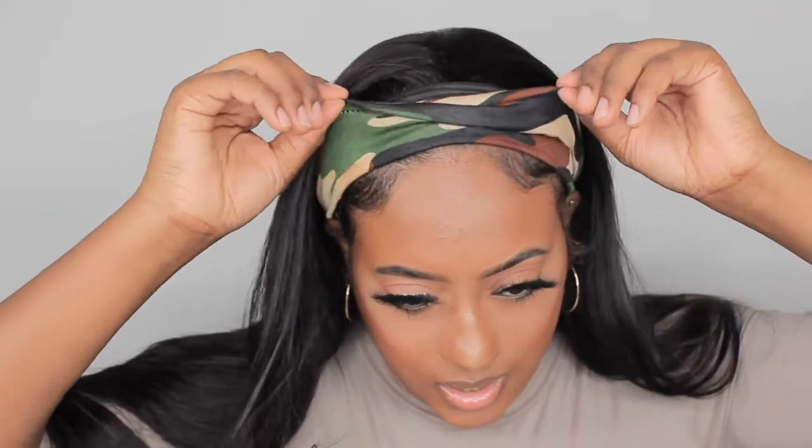Tell me in the comments below which hair band is your favorite. This is so cute, I'm feeling this leopard one — so cute! And this wig is really full, really full. The hair is so pretty. Love it! If you want to just switch your hair up, you can even go to curls.